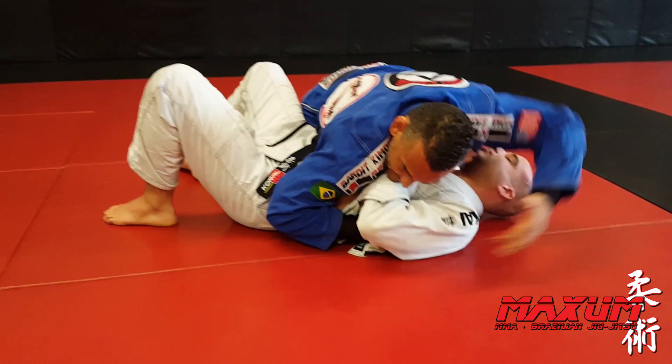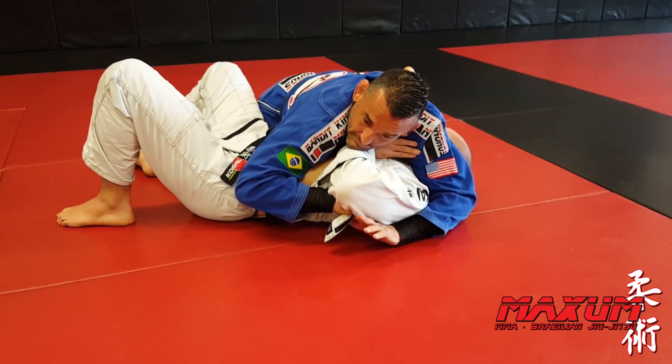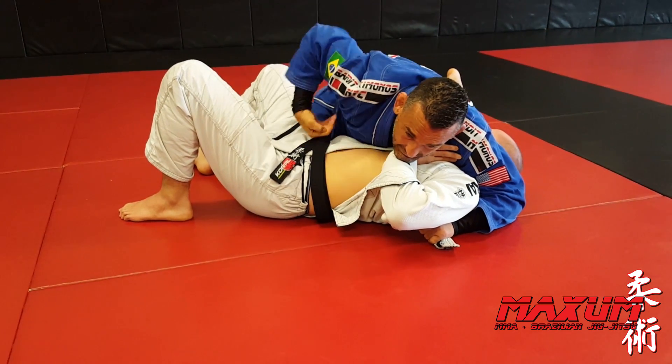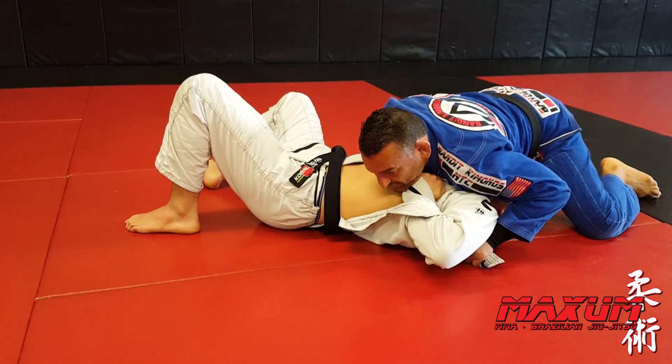I'm going to sit up, take my elbow, come to the side. Now I'm going to pass right hand back to my left hand. I'm going to take my right hand and block his hip. I'm going to start to go north-south, just like this.